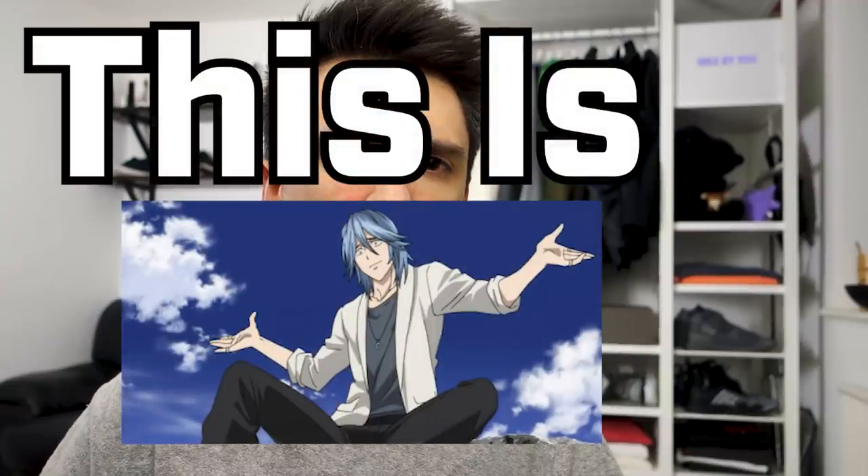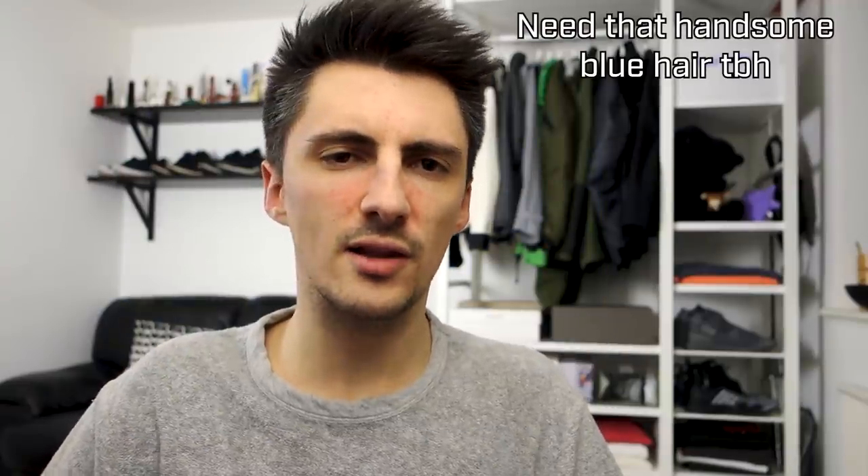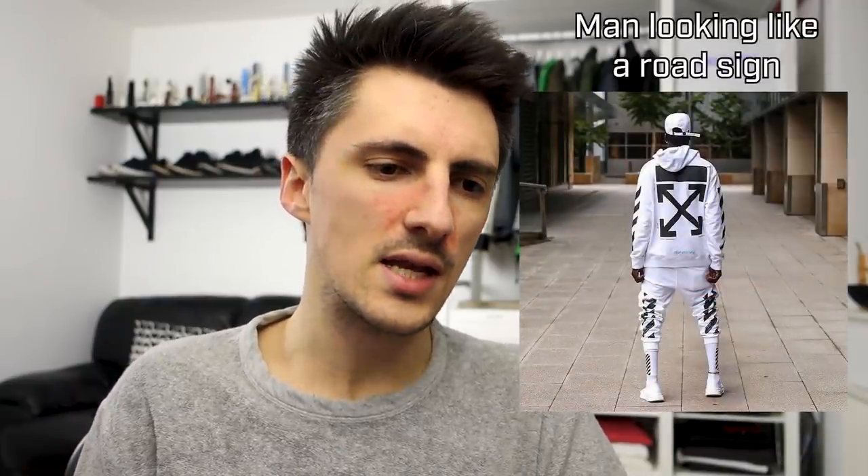Hey, what's up? This is MyMask here. Generally, I'm not exactly the world's biggest fan of Off-White. Their stuff often has too much branding for my taste, and I think it's become associated a lot with hypebeast culture, flexing, all that kind of thing, which is not really quite my style.